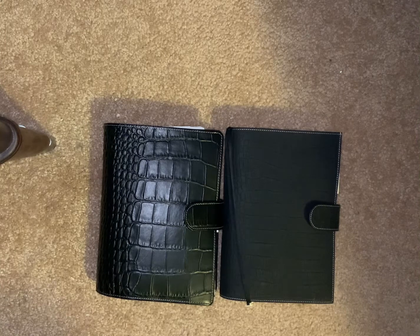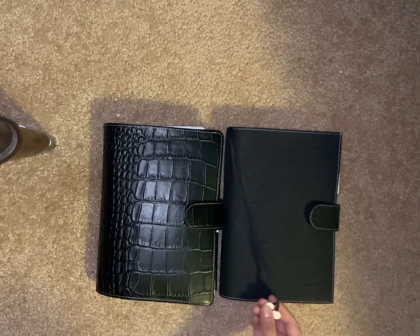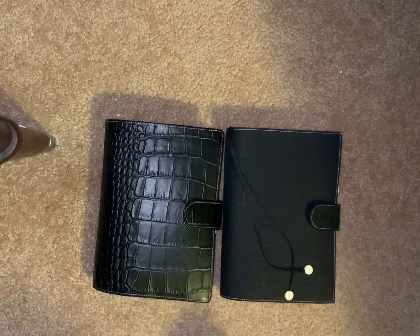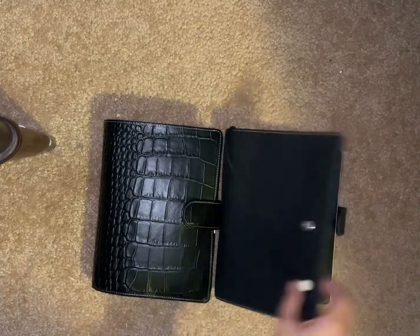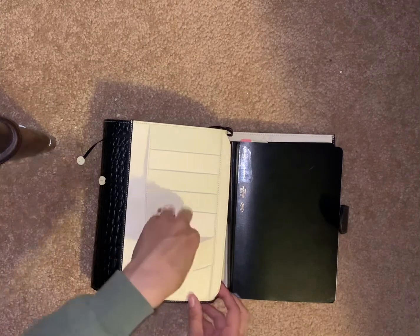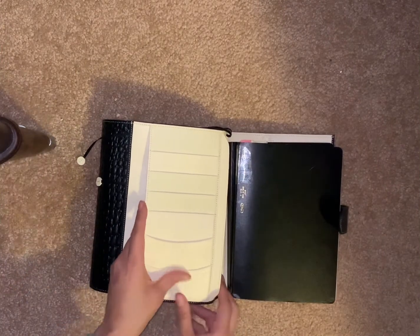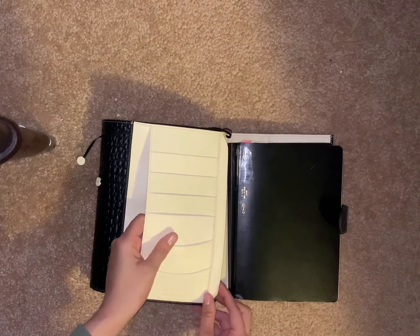Here you have it — the unboxing of the Gillio Charcoal Matte with cream bicolor and the comparison to the VDS. I'm not going to do a setup video because I'll probably just end up sticking some stuff in there. If this is the Poco leather — sorry if you see my face in here — it does have lots of texture.